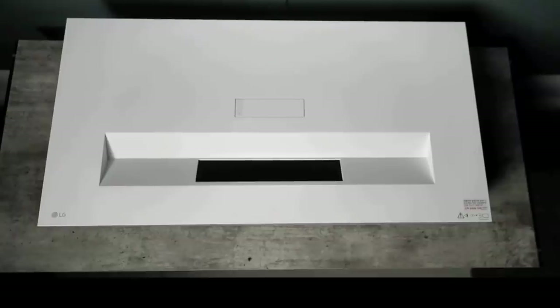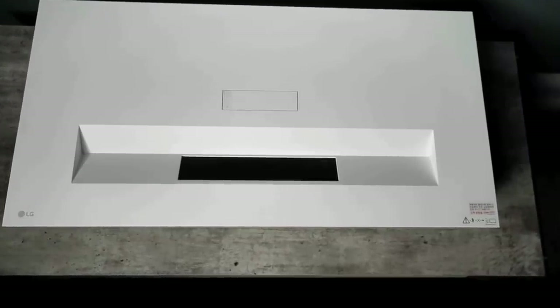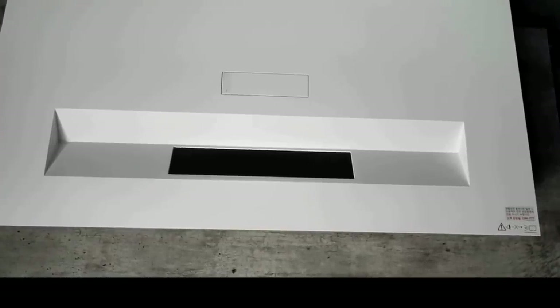The HU85LA Cinebeam by LG is their new Ultra Short Throw 4K Laser Projector. This projector is extremely stylish looking, but also has some amazing features to boot.